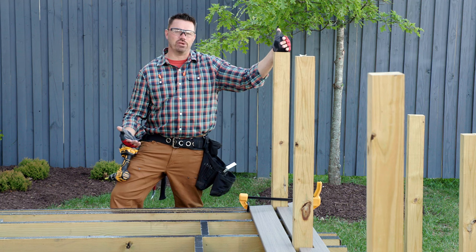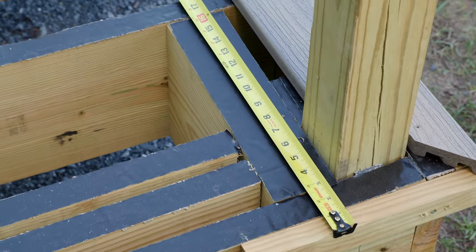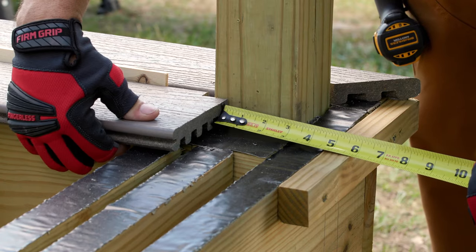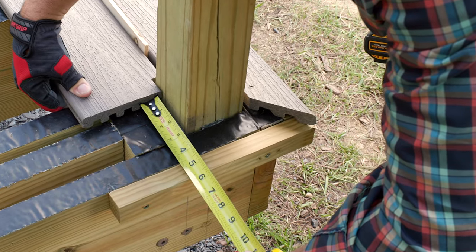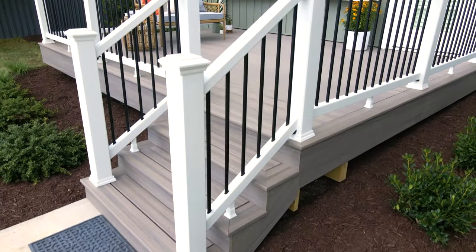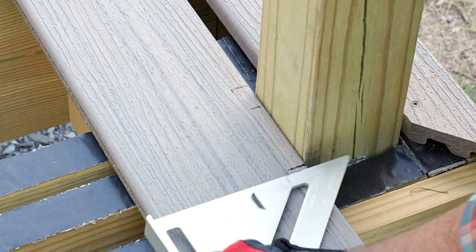We're now ready for our second board, which I'll also cut to the exact length and mark and cut the notches for our railing support posts. Determining the length is as simple as measuring from block to block, then subtracting 11 and a quarter inches in this case. This takes into account I'll have a five and a half inch picture frame board on each end, which equals 11 inches, as well as an eighth inch gap between the deck board and the picture frame board on each end. This allows for movement in the frame, as well as expansion and contraction of the deck board. From here, I just repeated the process of marking and notching.